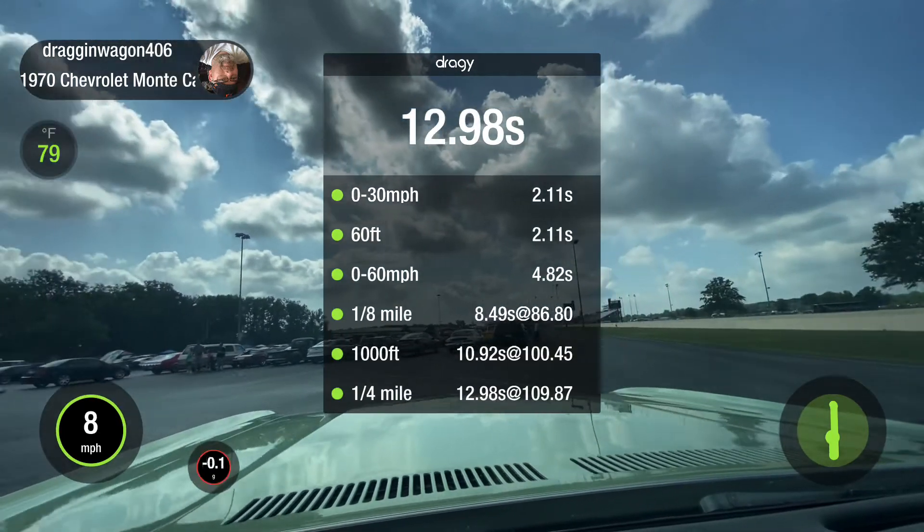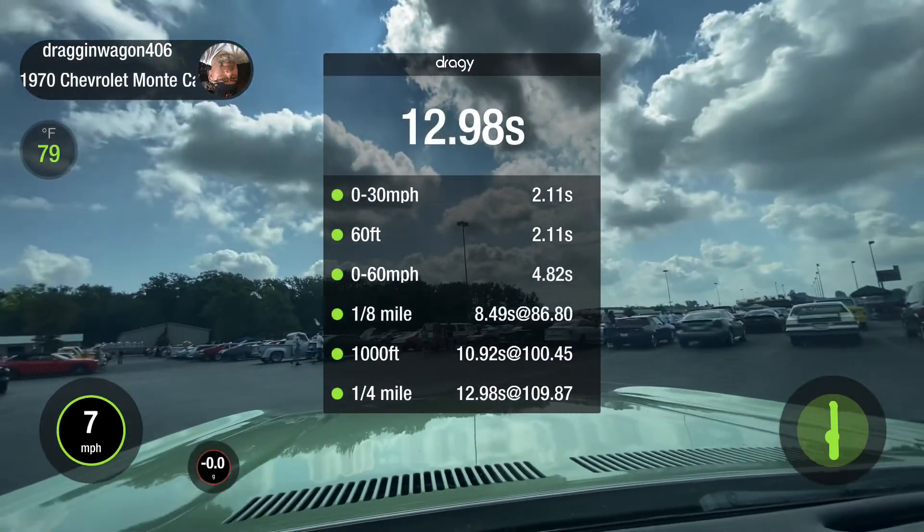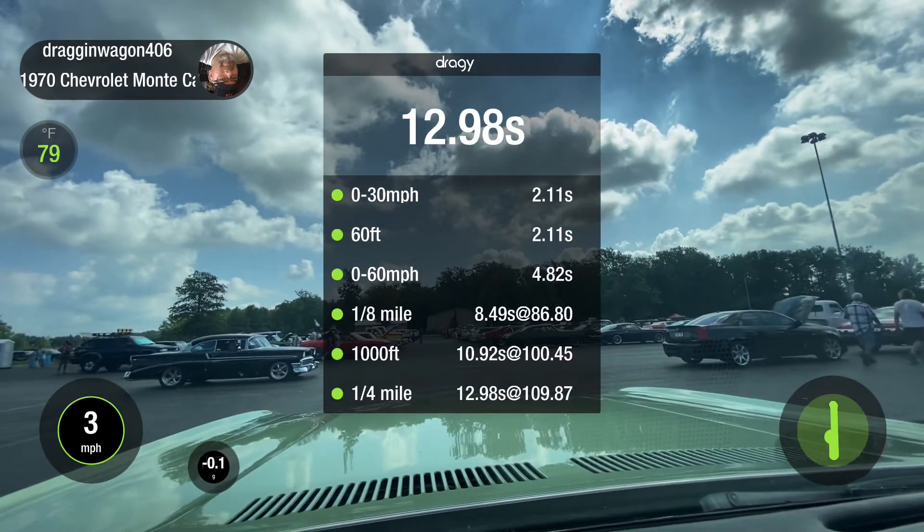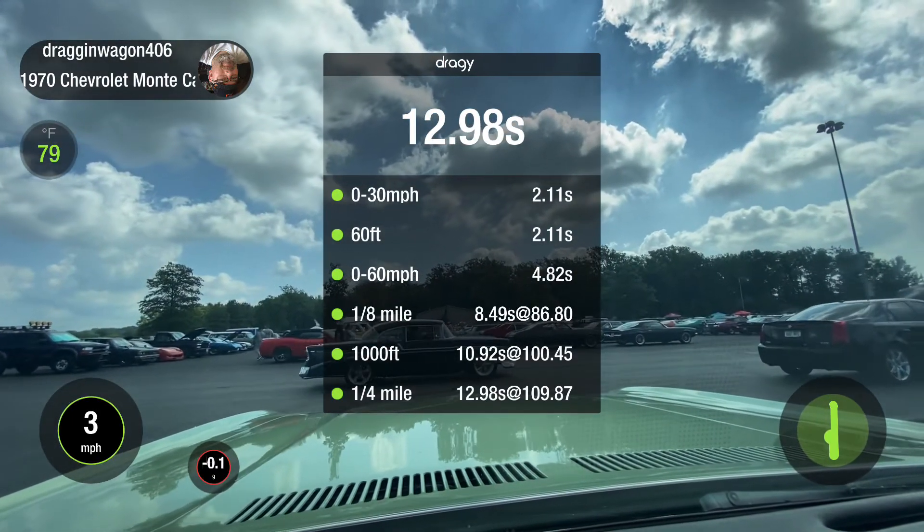I was hoping to run 11s, but with three people in the car and the air is horrible. Which way do you want to go? It don't matter. We've got to walk back up this way — my parking space is up there.